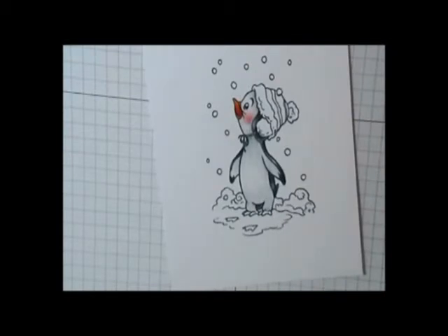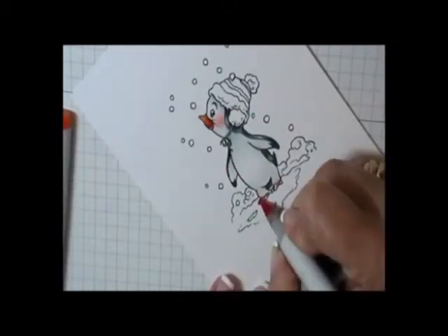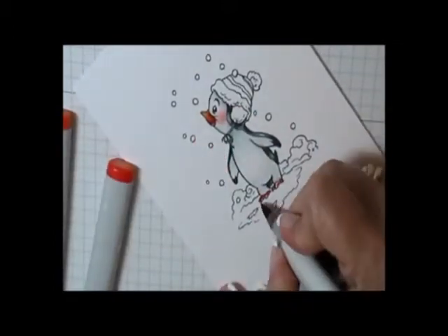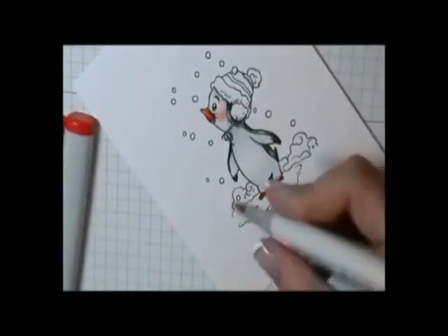I went ahead and used those very same colors to do his little feet. You really don't need a whole bunch of color there — you have to have a very light touch so you don't bleed into the snow.